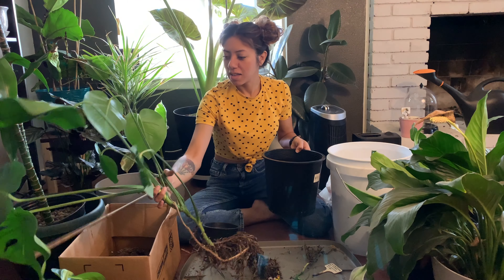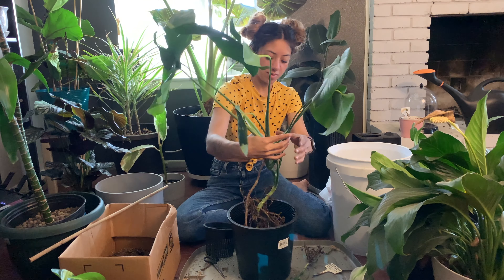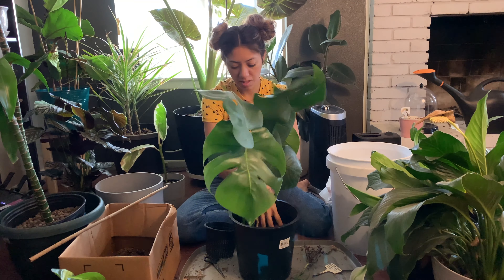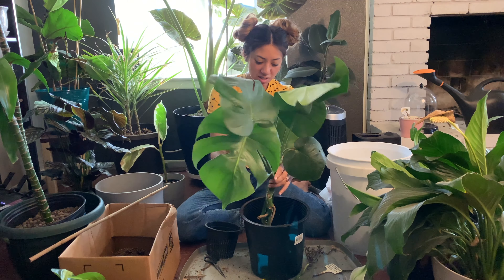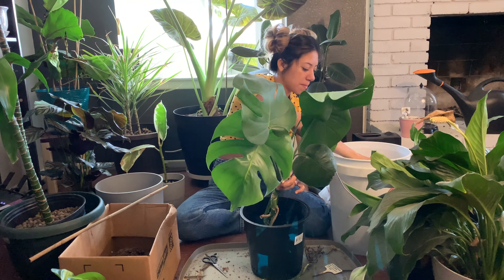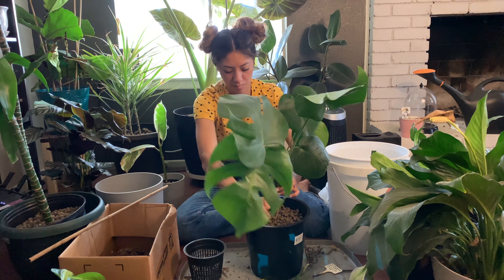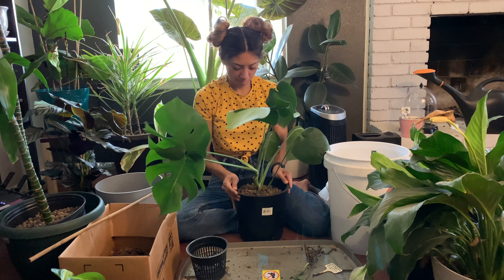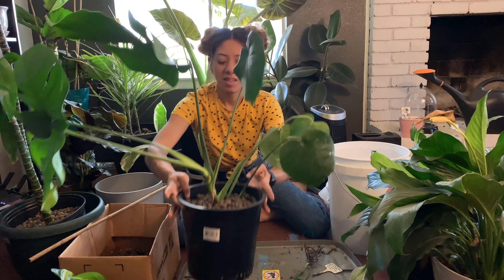I'm going to set this plant in here and kind of wrap the roots around so they sit in there pretty well. I actually want it to sit lower than usual, so I'm going to push it down as much as I can. I want the base to be nice and strong. I'll place it more in the middle and fill up all the way around. So there's that big guy done.